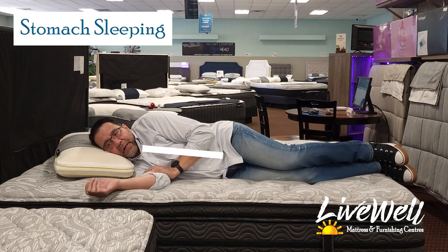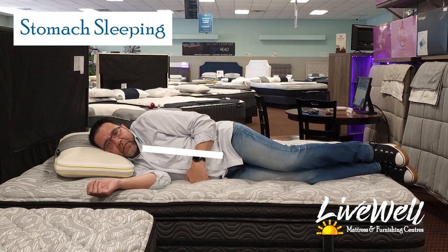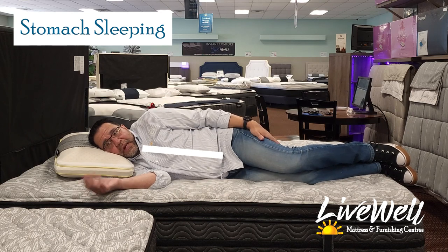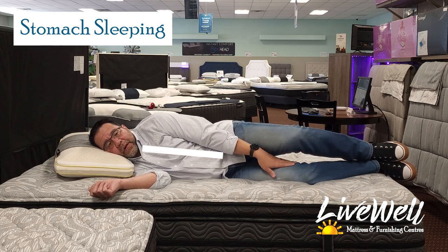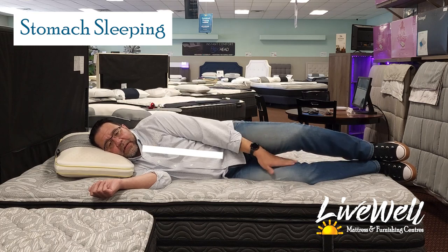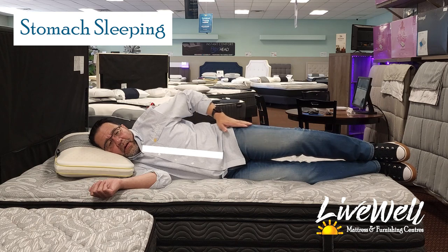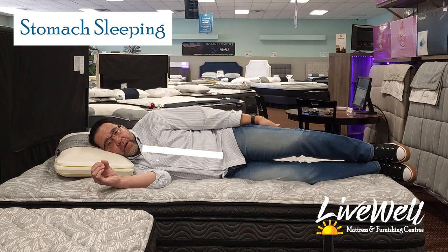Side sleeping: there's enough give for my shoulders to sink in and enough push-back to keep my body straight. I'm quite comfortable. With a pillow in between my knees — if I lift my knee to replicate that — you can see that my back is straighter. Super comfortable, zero pressure points.